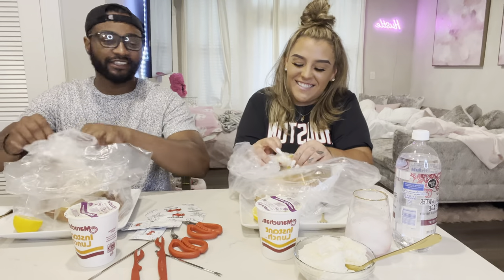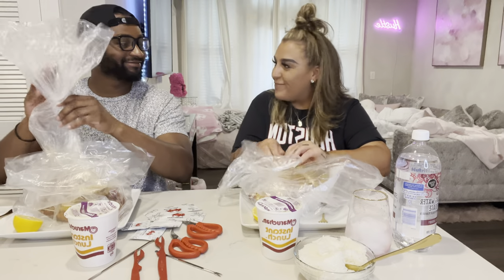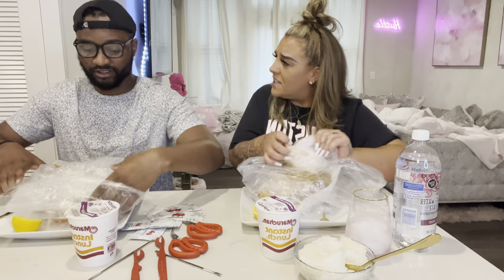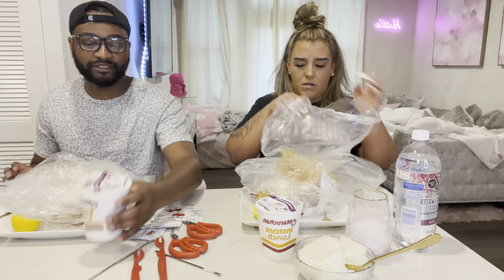Some people tell me I look like Trey Songz. Do I look like Trey Songz with glasses? I don't usually wear contacts — I just need these to read.